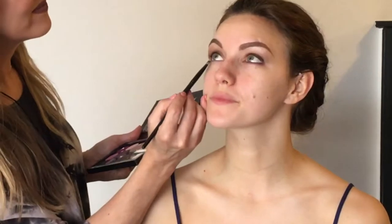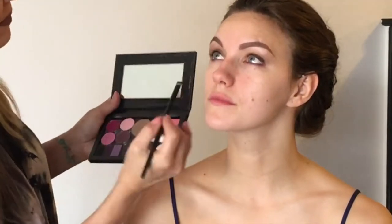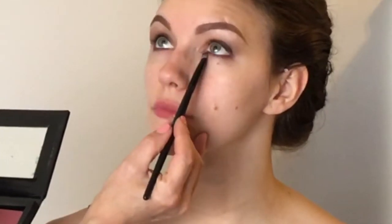No harsh lines anywhere. I'm working the purple all the way across using the flat brush and dusting it in. You can take a tiny bit of this lighter shade and work right at the tear duct area.